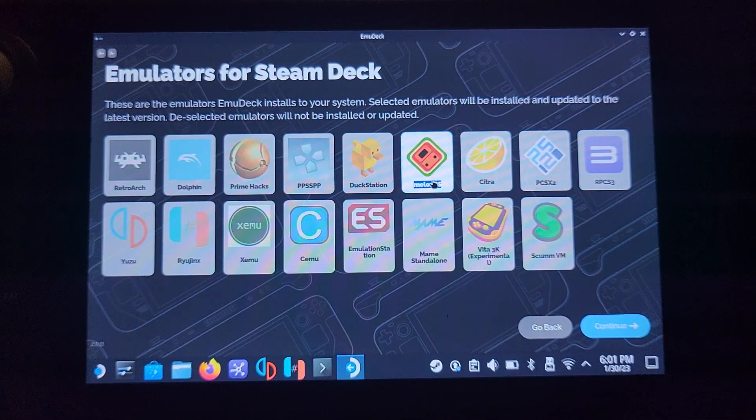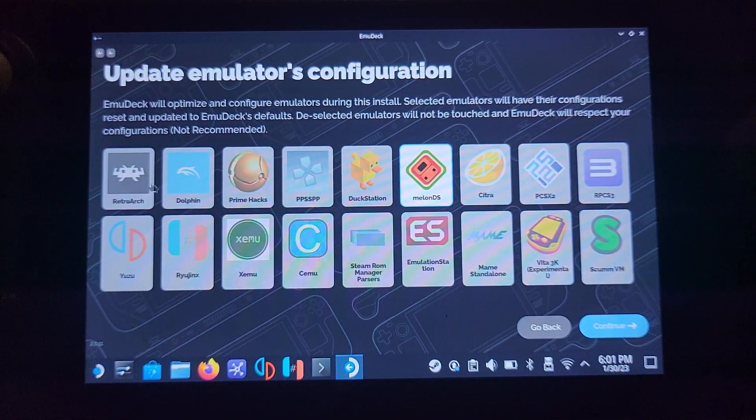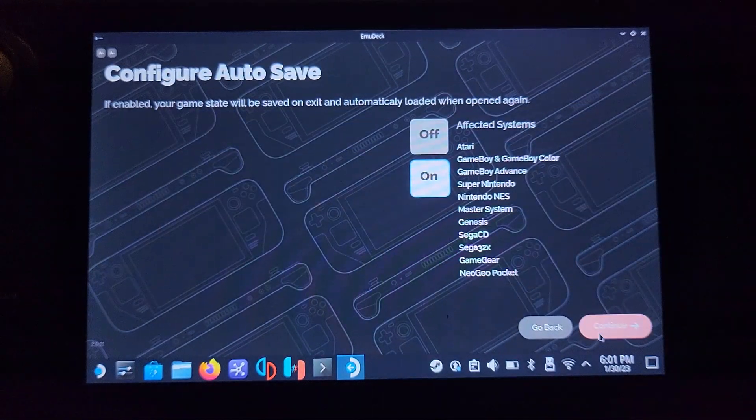From here, select Melon DS and RetroArch. As of now, when you select Melon DS it doesn't actually install as a standalone executable — this is just a current limitation of EMU Deck. Right now you have to run it through RetroArch, which isn't really much of an issue. When they do fix that I'll create an updated video. Click Continue, and again on the next screen select RetroArch and Melon DS, then click Continue.